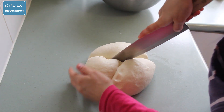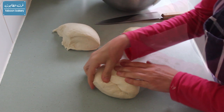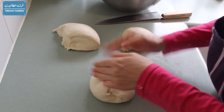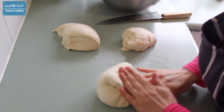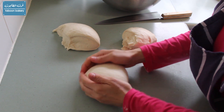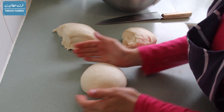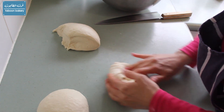Now I'm going to divide it — it's up to you how big you want your Javrik to be. I've divided it into two or three pieces and now I'm going to form each ball by tucking the sides to the center, as you can see. I'll repeat that with the rest of the pieces and let them rest for 20 minutes.